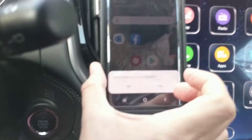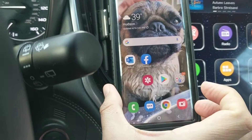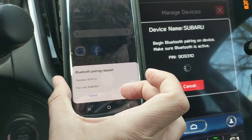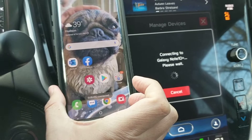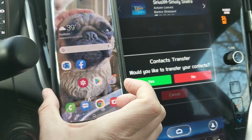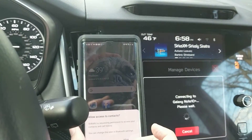I can see the prompt down there, and what it's doing right now is just working through the system. Now it is syncing up my phone — I hit okay here.